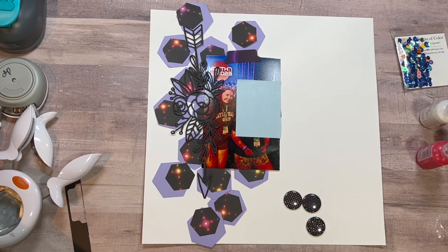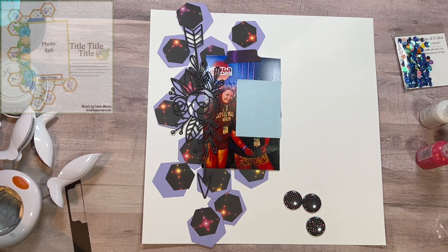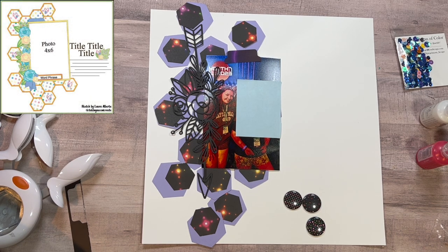Welcome to My Life on Paper, I am Brianna, and today I continue to play along with Scrap Timber where we have a prompt each day from Laura Alberts and the Scrappy Sisters. I am actually doing three days today. I work the first part of the week, so if I haven't gotten my videos done the week before, it's not going to happen.